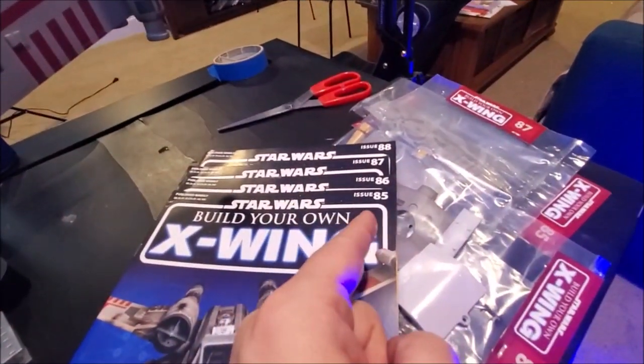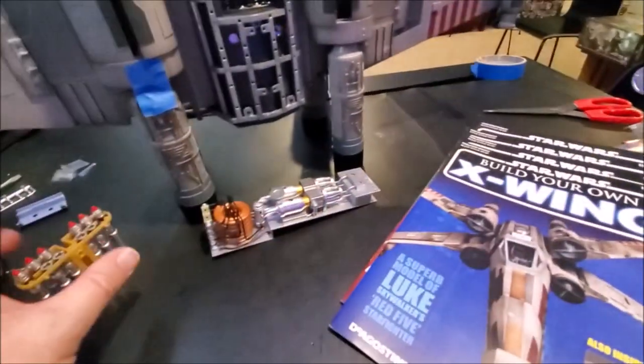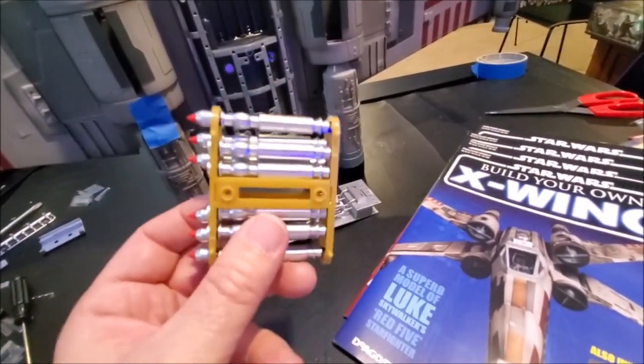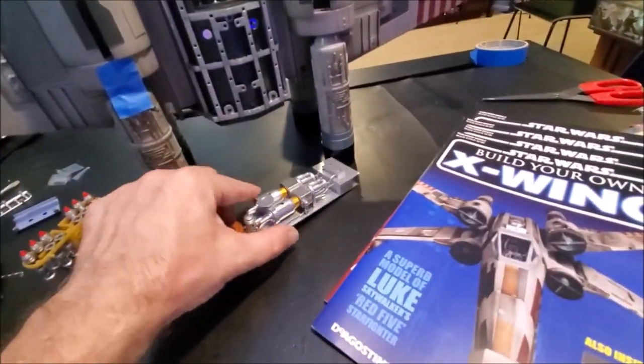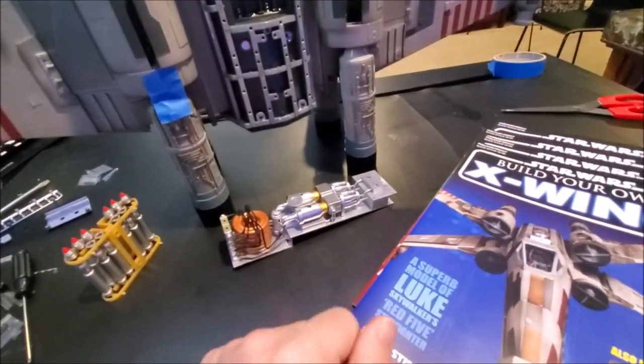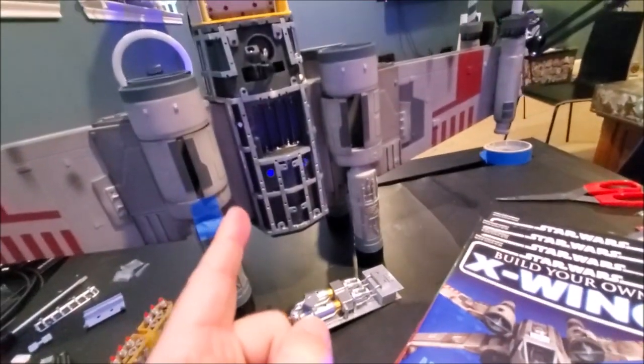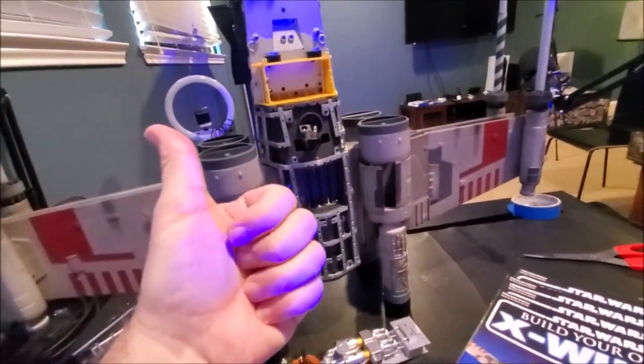However, I just checked and looked ahead — I looked at issues 85, 86, 87, and 88. Nothing to work with the missiles. So you'll have to wait a little while. I'm gonna be working more on this piece apparently — lots of work on whatever that is that goes on the other side.